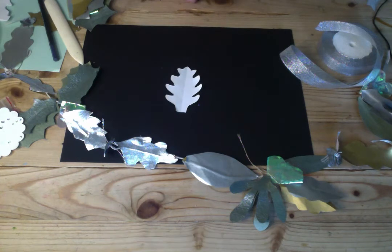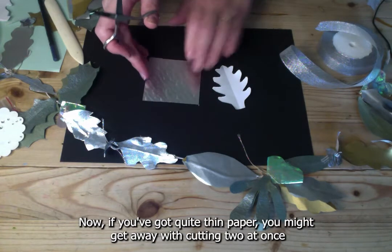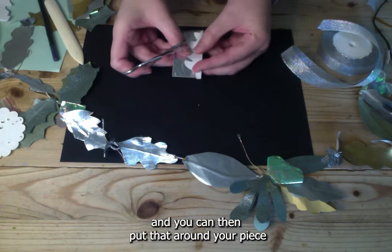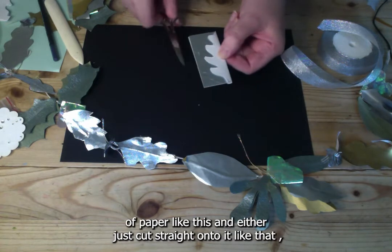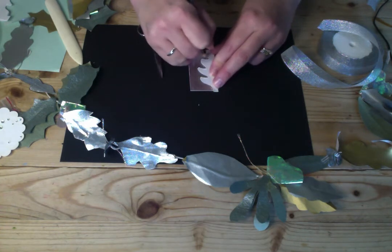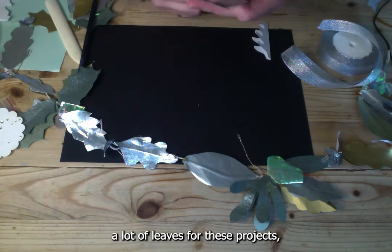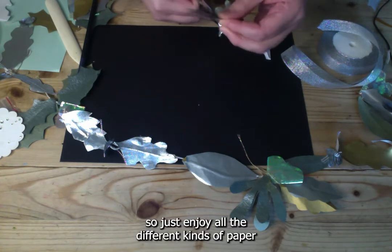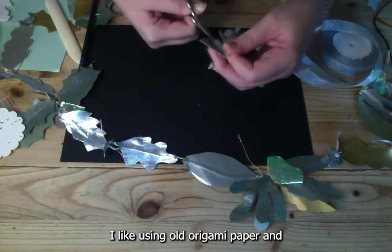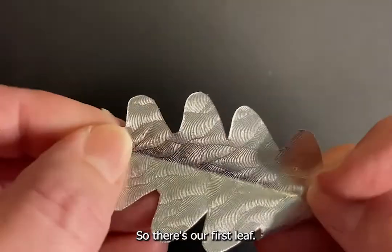Once you have your template, get some of your silvery paper. If you've got quite thin paper, you might get away with cutting two at once. Fold that in half, place your template on it, and either cut straight onto it or draw a guideline around it first. Cut that out. You're going to need quite a lot of leaves for these projects, so enjoy using all the different kinds of paper you can find — old wrapping paper, origami paper, drawing paper in nice colours.